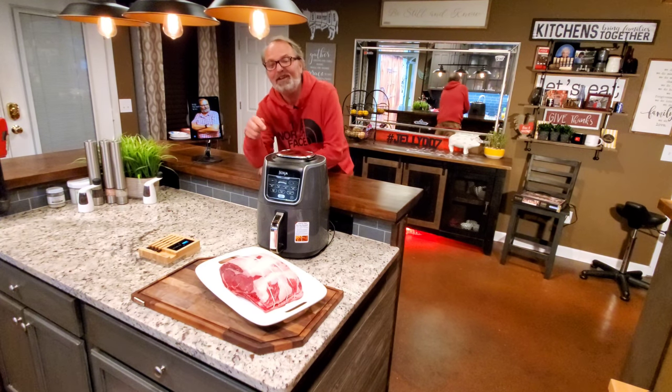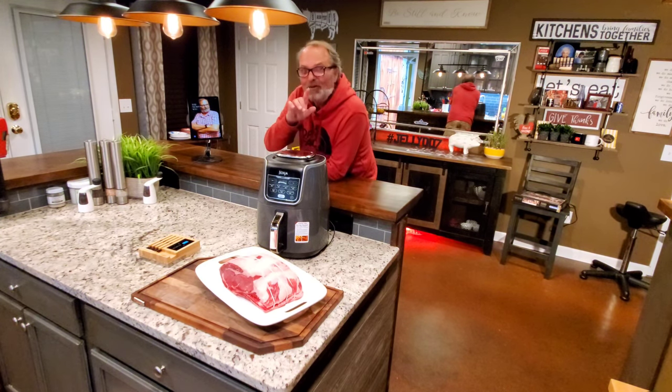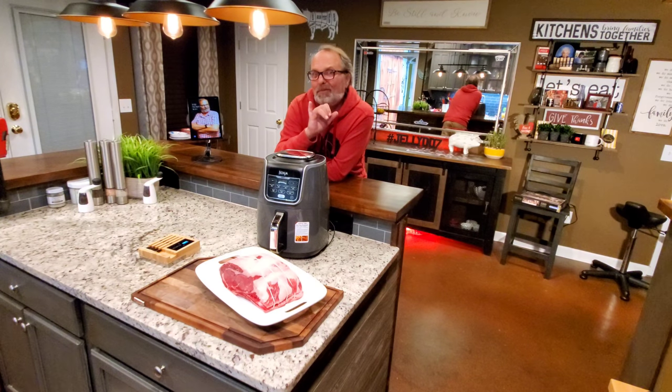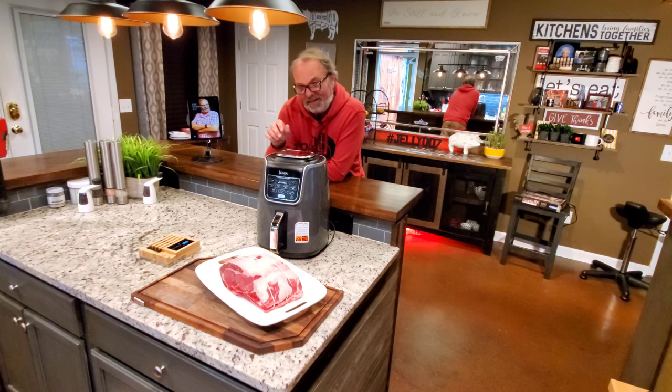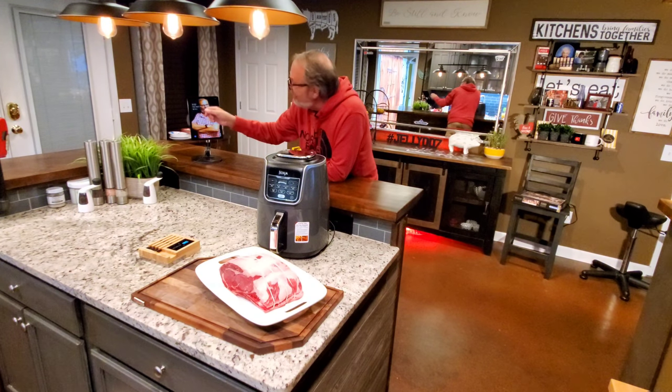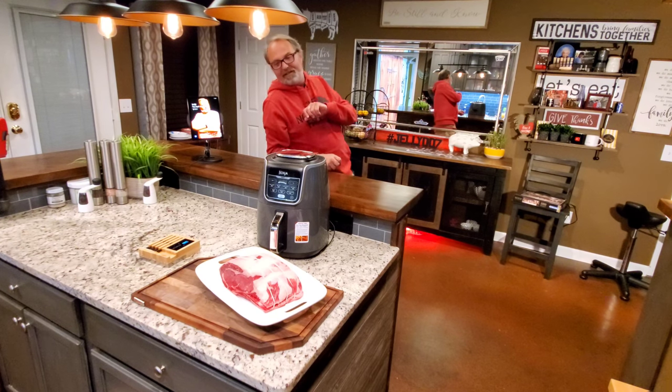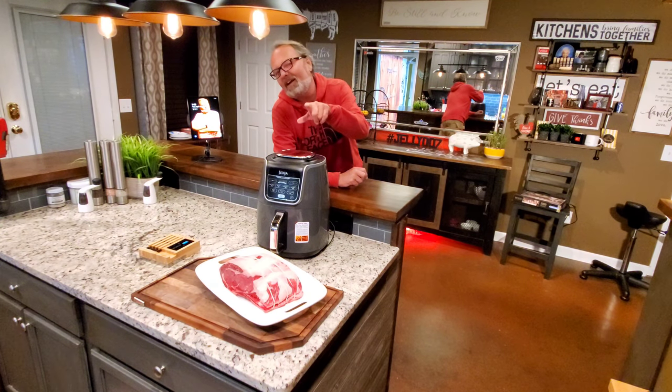Prime rib in your air fryer. And I know you don't think you can do it, but you can. It's not only one of the best ways to do one, it's the easiest way right here in your air fryer. I'm John Sanders, also known as Jelly007. Let's cook one of the best prime ribs you ever had in your life in your air fryer.